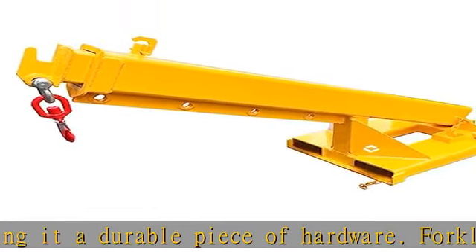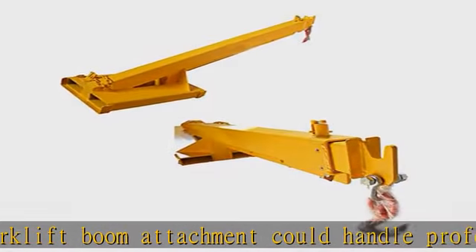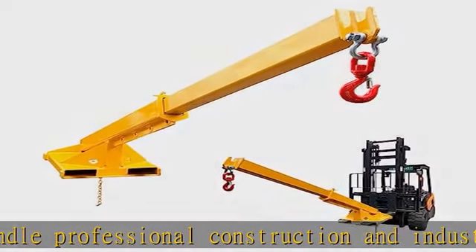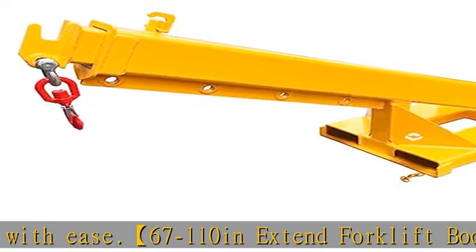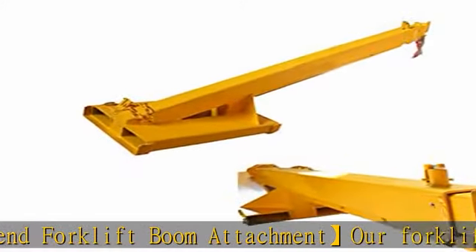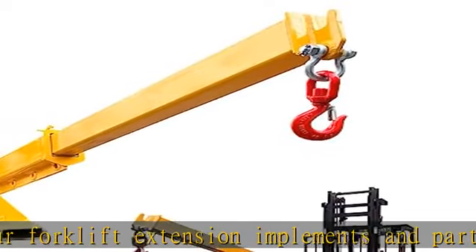These forklift booms are widely used in industrial settings for transporting or lifting at factories, mines, machinery workshops, facilities, automotive, shipbuilding, wharves and docks, warehouses, garages, and construction sites. Check the description to get this product today at the best price.